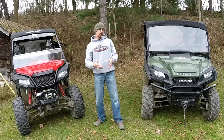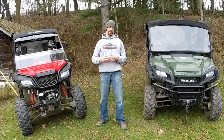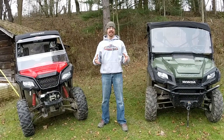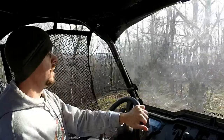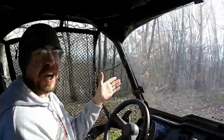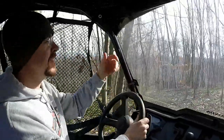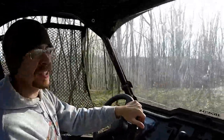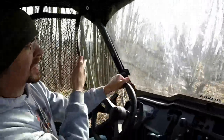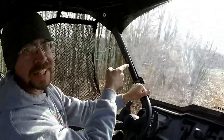Depending on whether you go with a full windshield, no windshield at all, or some kind of hybrid, it really depends on your personal preference — each has its distinctive advantages and disadvantages. Now full windshields are hard to beat when it comes to protecting yourself from limbs poking out into your trails. They do an excellent job at keeping that kind of stuff from smacking you in the face.